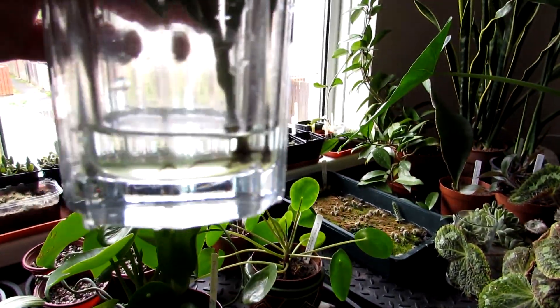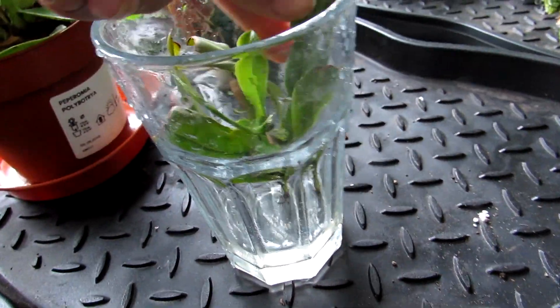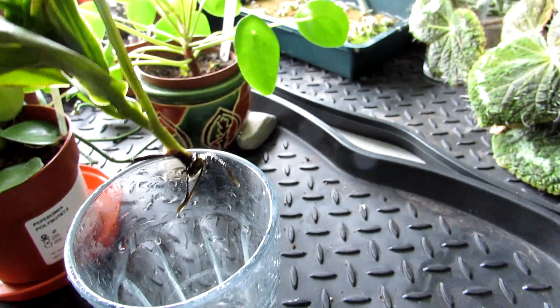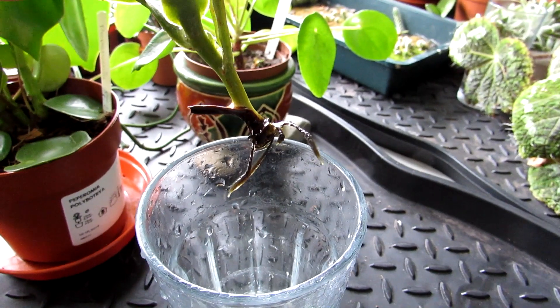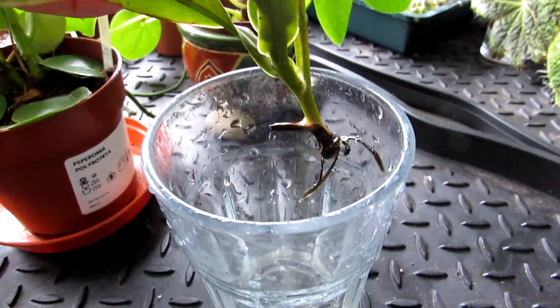I'll just show you here. Look at that — lovely juicy roots. I'll just get this out to show you. It's got a load of new growth coming on top. It's even forming a little pitcher at the top. Look at them roots guys, isn't that incredible? So it's got a great root system. That is the update — the last remaining cutting has rooted with a very good root system.